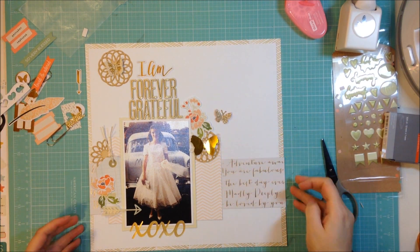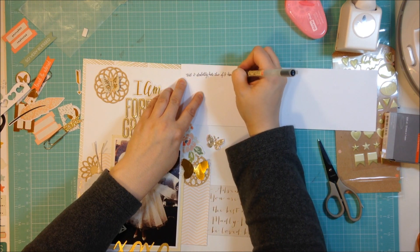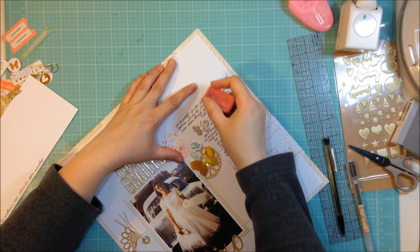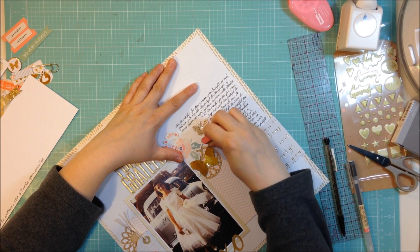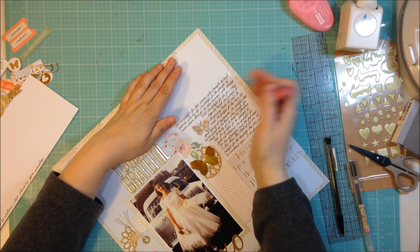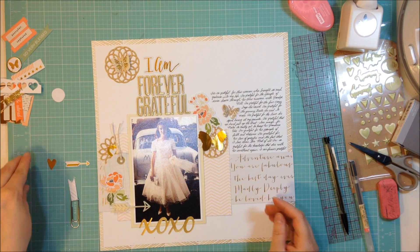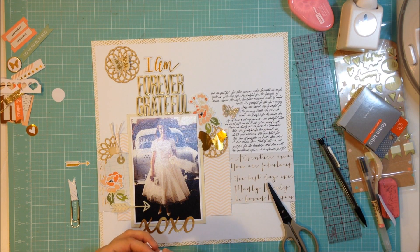I'm adding a cream colored acrylic arrow that came in the kit this month, and I went ahead and added that other medallion up at the top left with the butterfly on top of it. Then I cut to the part where I did my journaling - I wrote the journaling beforehand to get an idea of how much space it would fill up, then drew some really light pencil lines and hand wrote the journaling in. I made it start where the top of the flower cluster is so it looked like it belonged there. I knew I wouldn't fill the whole space but going to the top of that flower was my compromise.